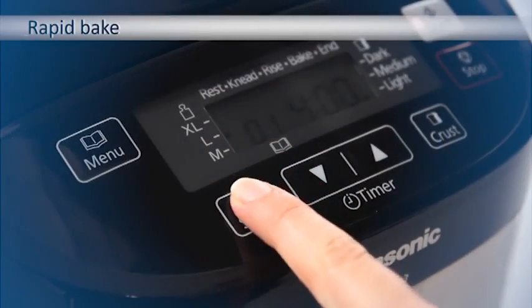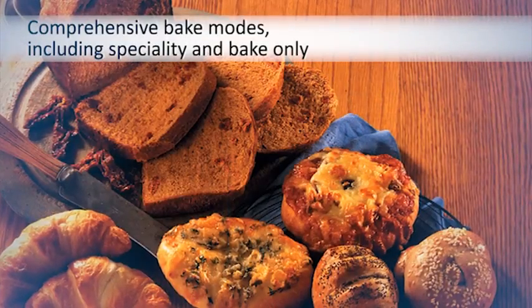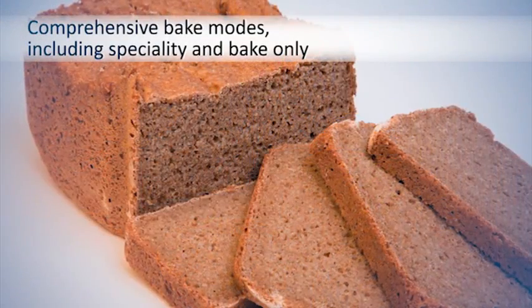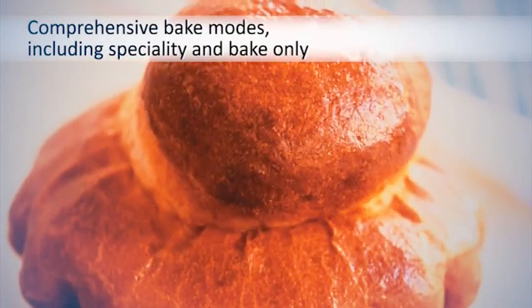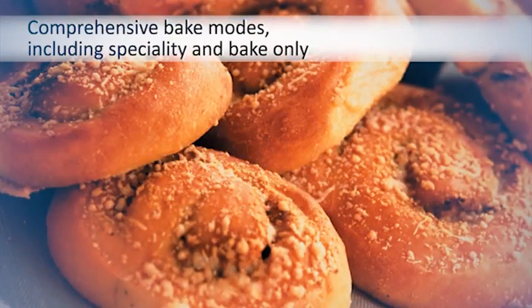You can make dough in three different batch sizes to suit your needs and there are 11 bread and dough modes to choose from, including rye bread, brioche and a speciality mode for spelt. The bake only mode even allows you to make cakes.